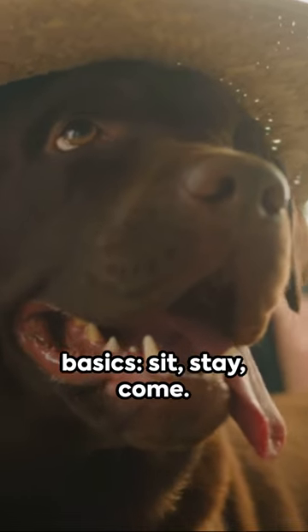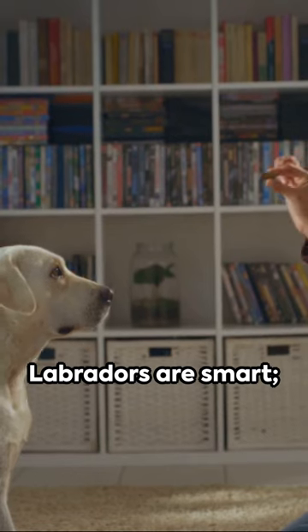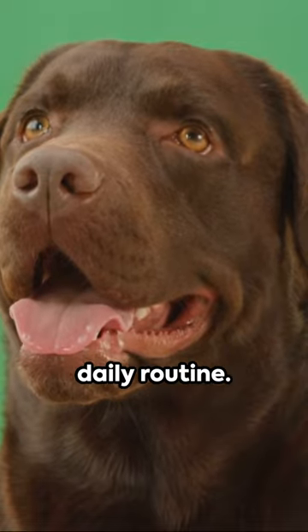Start with the basics: sit, stay, come. Use treats to reward positive behavior. Labradors are smart — they'll quickly catch on. Remember, consistency is key. Make training a daily routine.